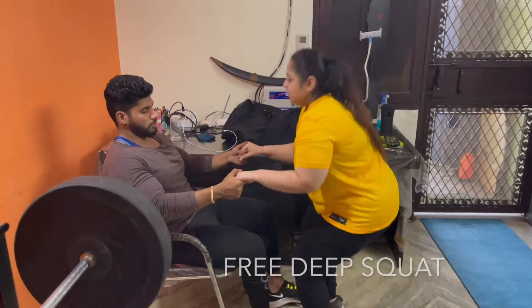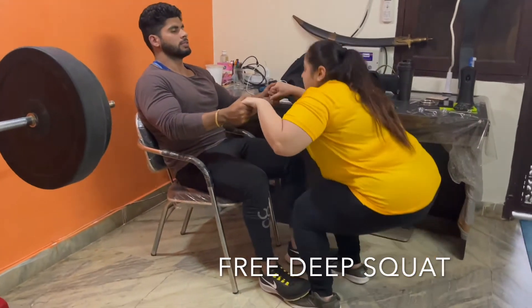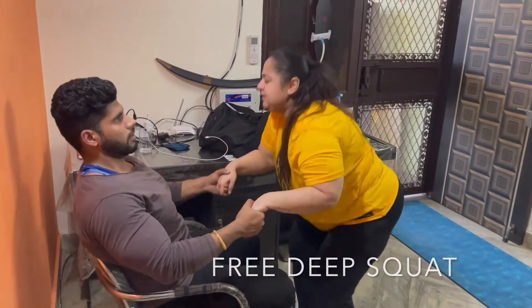I started with 3 deep squats — 30 reps of 3 sets with each 10 seconds of hold. Trust me guys, it's not at all easy. But warm up is also important before lifting weight.